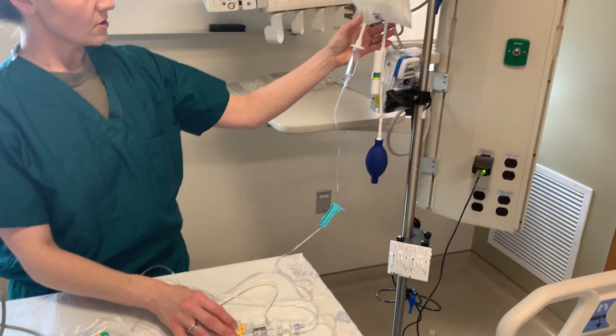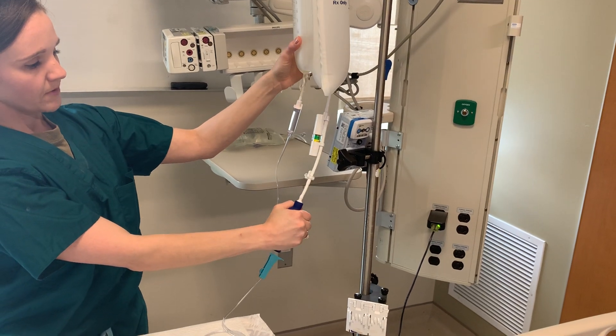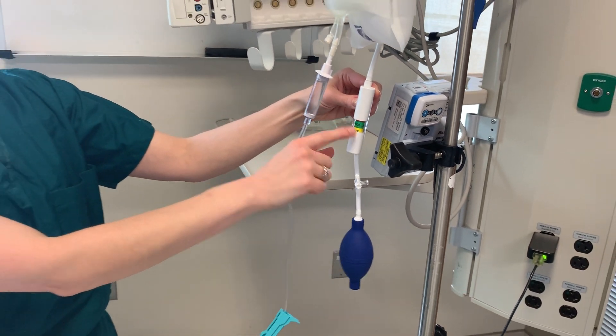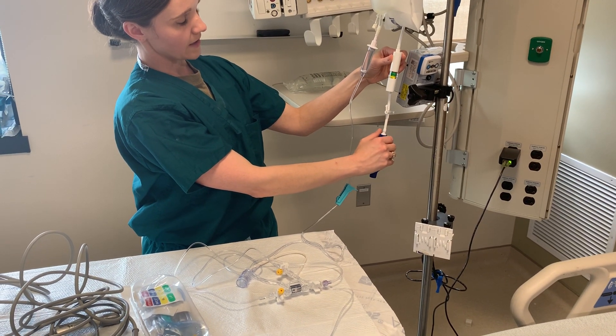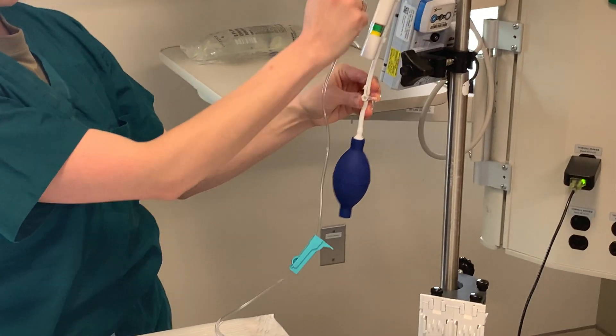After you spike your fluid bag, you can increase the pressure by pumping the bulb up until you reach approximately 300 millimeters of mercury of pressure — the green color is a good indicator. After you're done pressurizing the bag, you will turn this stopcock off to the bag, or in the up position.